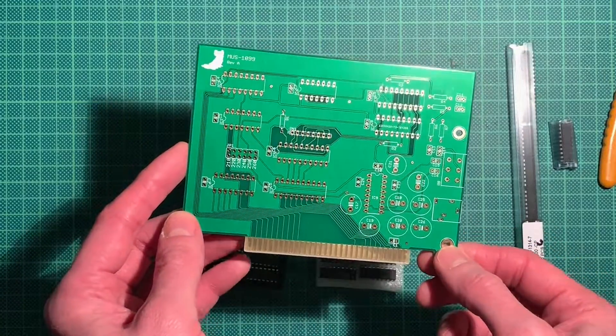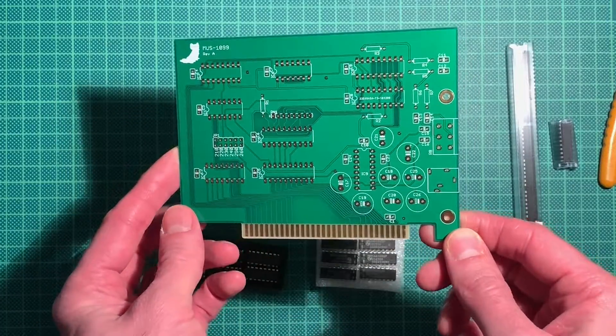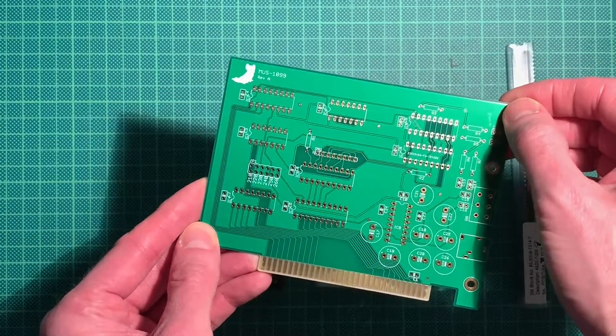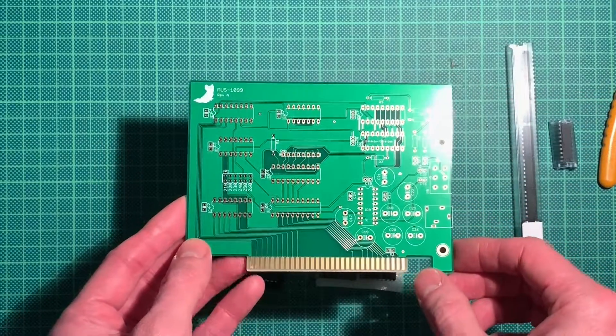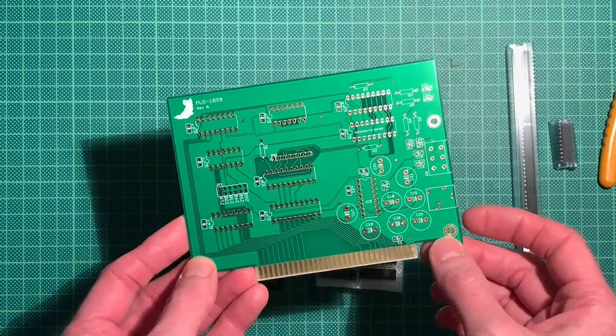It came around the same time the Adlib entered the computer gaming market, and the Adlib was more successful because I think the sound was better. The OPL2 used on the Adlib could produce very nice instruments.